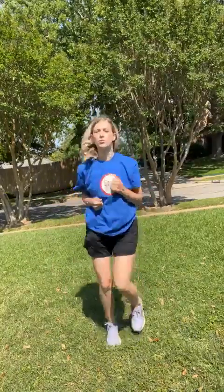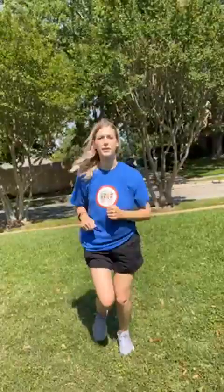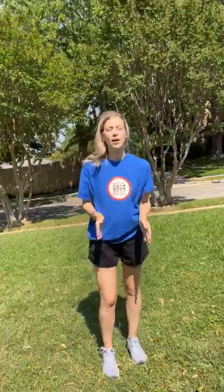All right. Now everybody, let's jog in place. Ready? One, two, three, four, five. Okay, ready? We're going to get our knees real high. Ready? One, two, three, four, five. All right, good job. Go ahead and grab a quick drink of water and we'll work on our first skill.